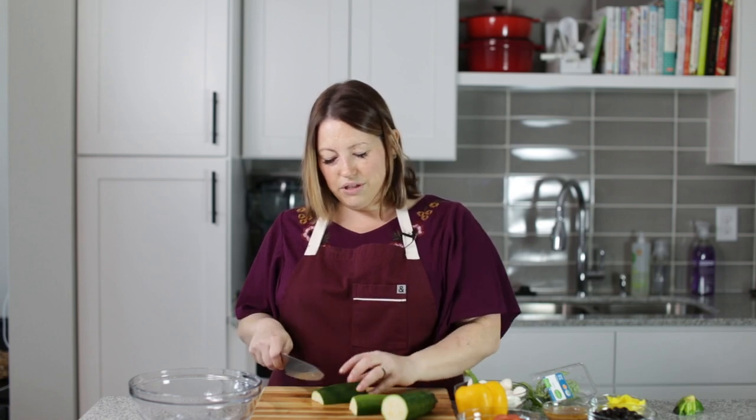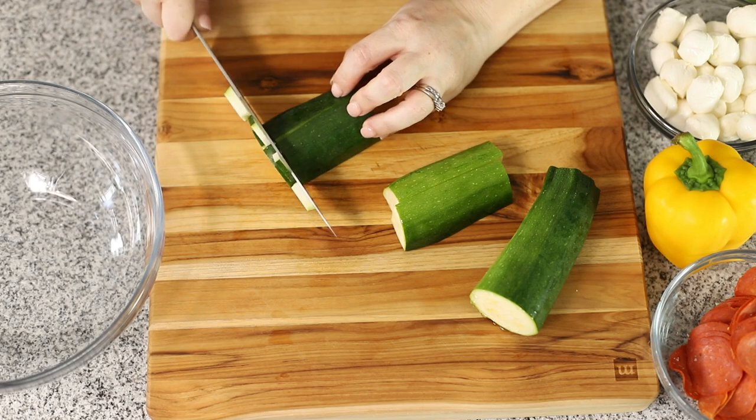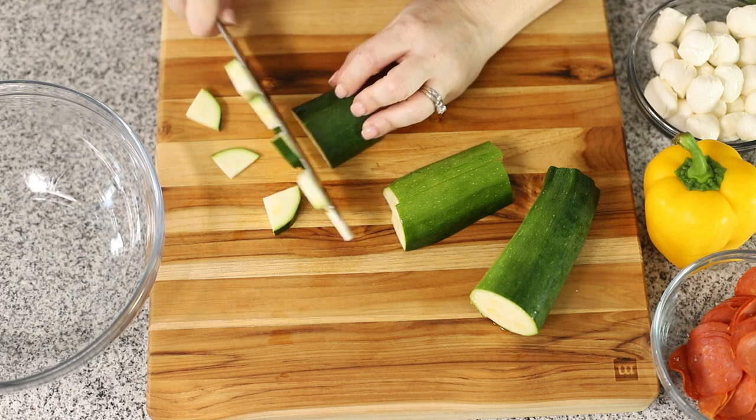This is a very large zucchini and I'm going to quarter it — I already quartered it — and now I'm going to cut it into smaller pieces to put in our salad.